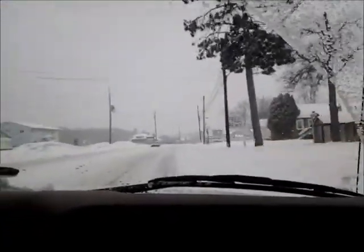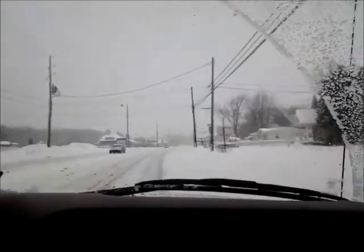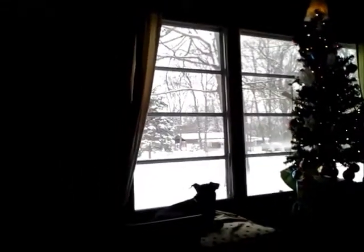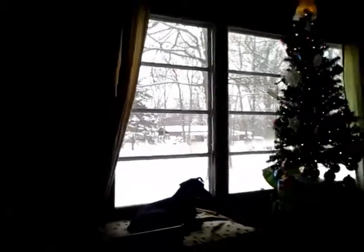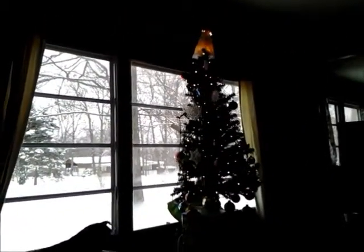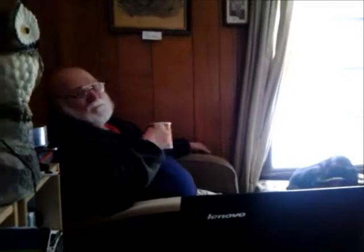We stopped at Walmart, and now we're going to go stop and pick up my daughter's boyfriend, and then we'll be going home. As you can see, the snow stopped falling, but it sure is beautiful outside. I've been waiting for my next-door neighbor to go in the house before I recorded. And there is our beautiful tree. I just made some homemade hot chocolate.